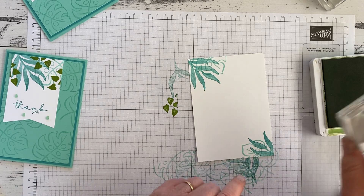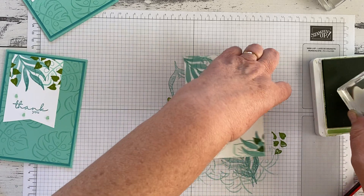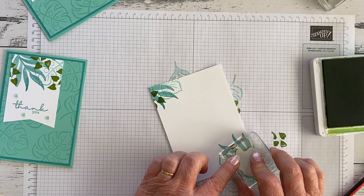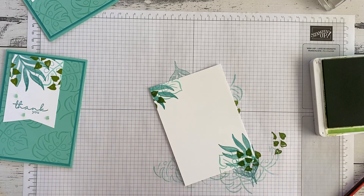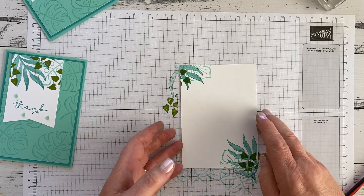Here we go — cross my fingers, count to 10, count to 12 for a bit of luck. Beautiful, that's what I'm looking for.